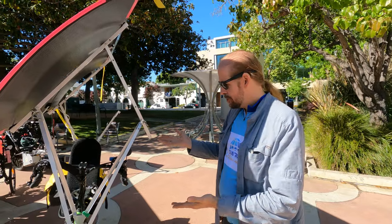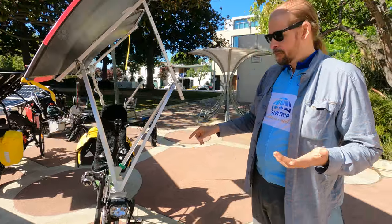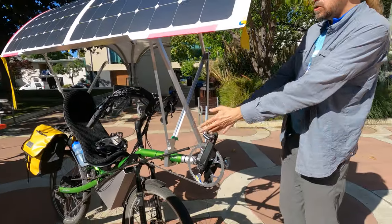Hey, I'm Alan. This is my solar bicycle. It's built on a Nazca Pioneer recumbent from Holland. I built the bike, I built the wheels, and then I built this structure which supports the panel.